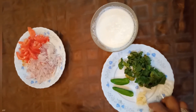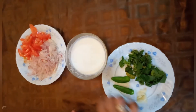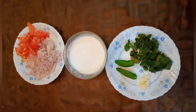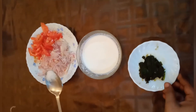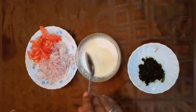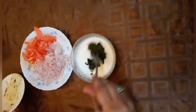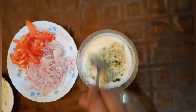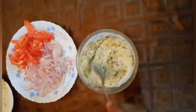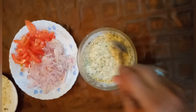I will add a plate with the ingredients and mix it together. I will show you how much it will be. You can see how beautiful it looks.